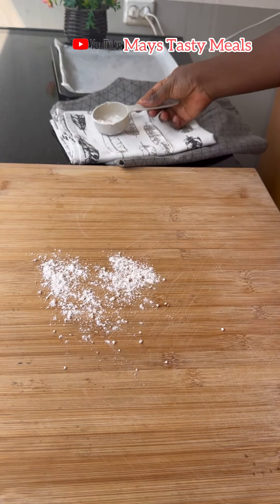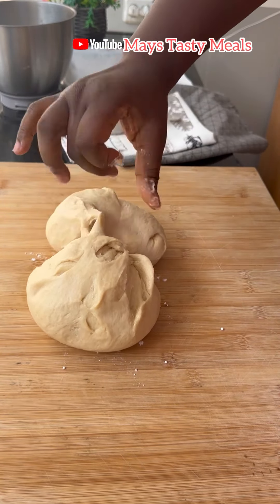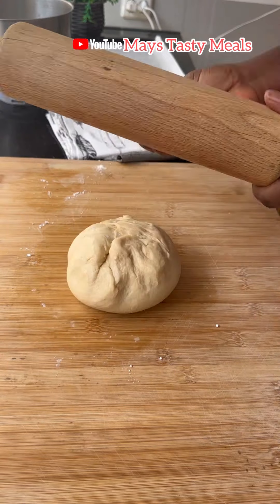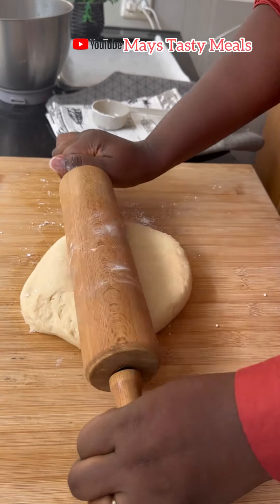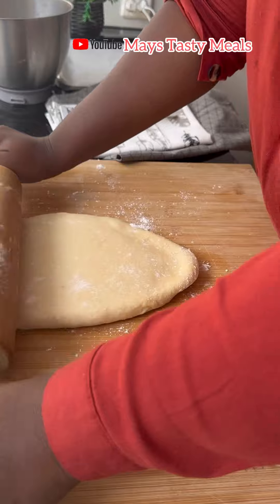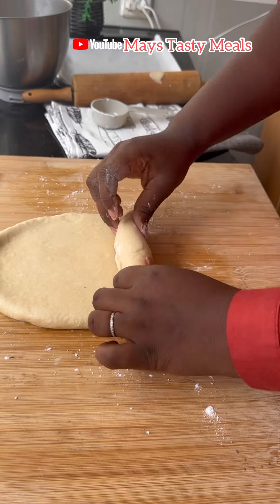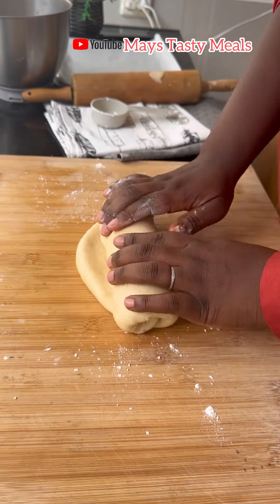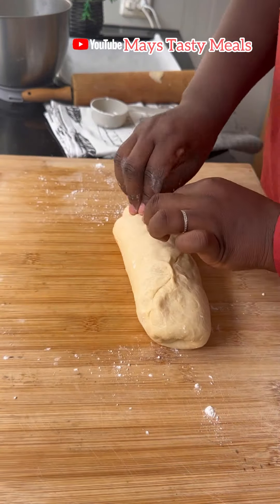We are now going to work on our dough. I divided it into two portions and worked on one — just watch how I do it and repeat the same process. I sprinkle some flour on my dough to keep it smooth. Then you just tuck and roll, tuck and roll — this is beginner-friendly, so don't worry. Follow this nice and easy process and it will come out great. After rolling, you stack the ends and that side goes down on the tray.